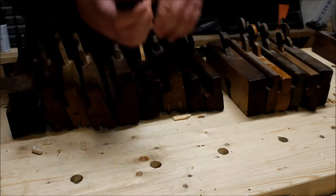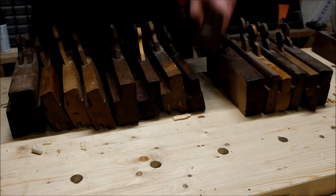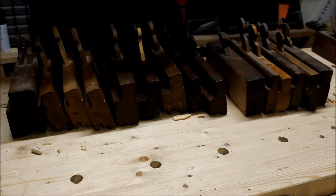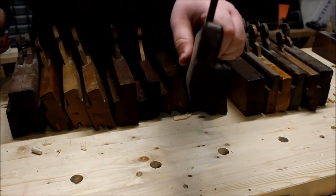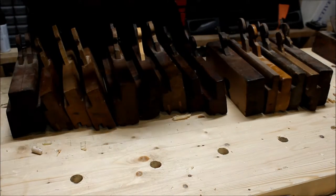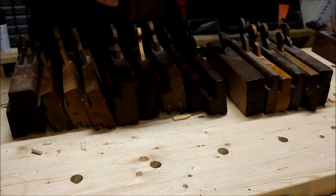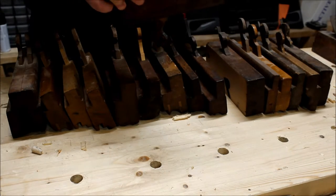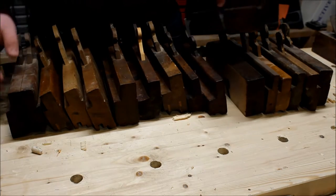This next one is a round plane. It's made by J. Clark with an 'e,' Liverpool, and it is number 14 out of a set of hollows and rounds — all of its brothers and sisters disappeared but I got this one. I don't use it much but it needs work; it needs sharpening. I haven't gotten around to it yet. It's gotten a coat of linseed oil but that's it.